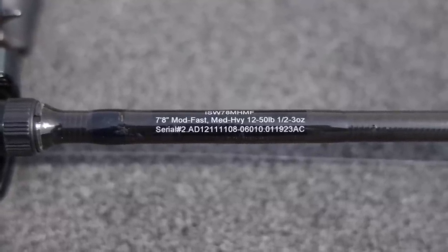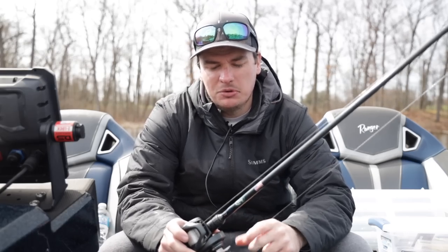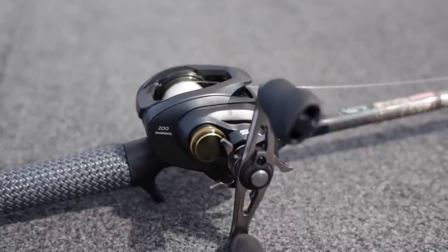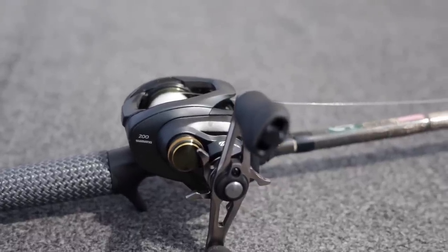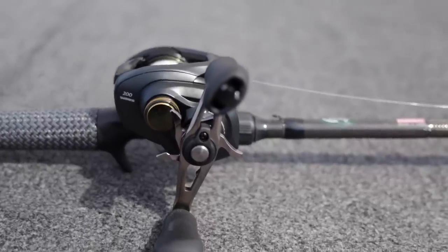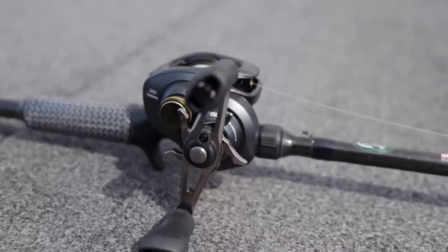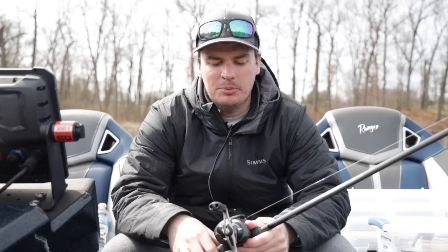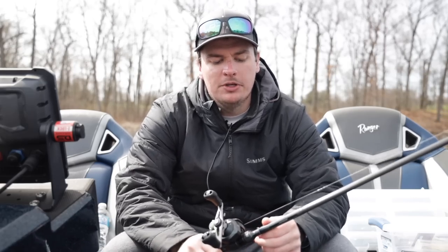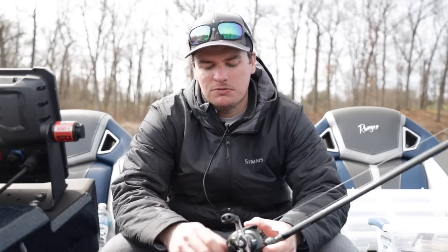The rod is rated from 12 to 50 pound test. You can use braid or fluorocarbon with this technique. For my reel, I have the Shimano Corrado 200k with the 6.2:1 gear ratio. You want that slower gear ratio so you can fish this bait and keep it in the strike zone longer, keep those paddle tails kicking. You don't want a fast gear ratio where you kick it way off the bottom and get it too high over the fish — they're going to come up from underneath and you want to keep it just above their head.